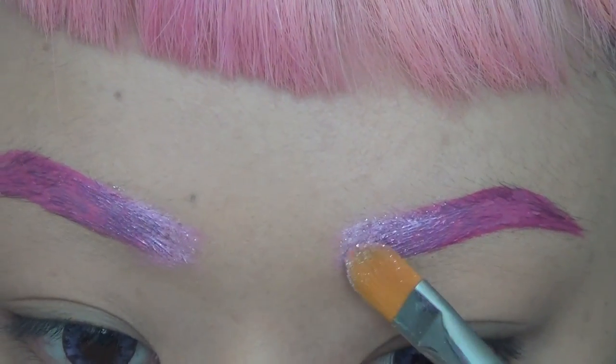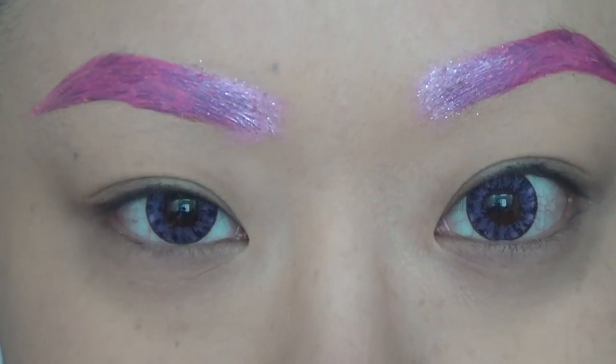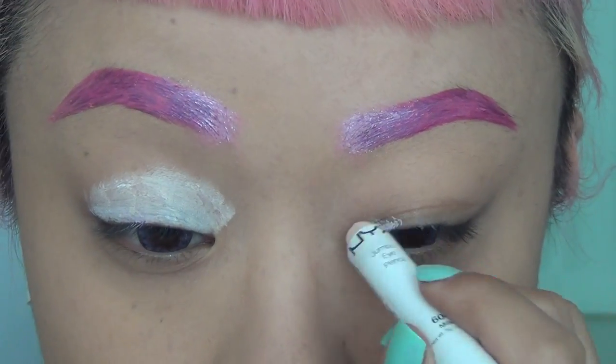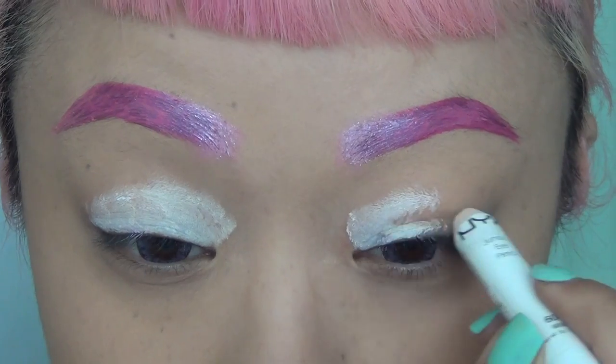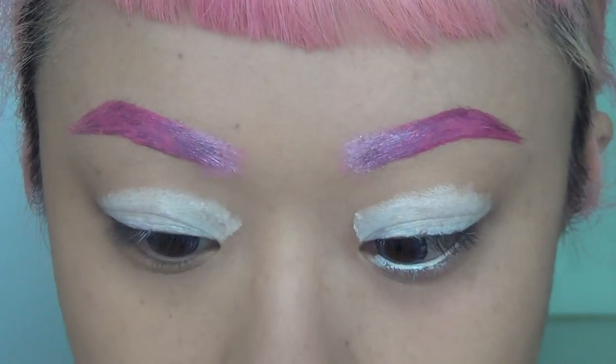Next I'm applying glitter on top of the white, which is going to make it look like the glitter is fading out. As my eyeshadow primer I'm also using the NYX Jumbo Eye Pencil in Milk, and I'm taking it onto my waterline as well, which is going to make my eyes pop.